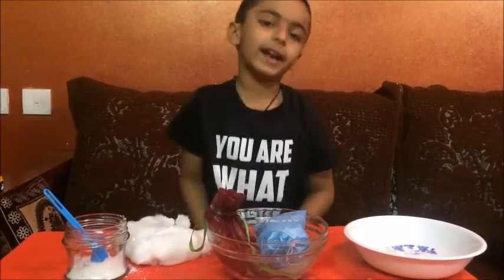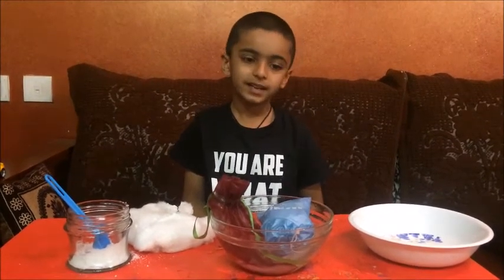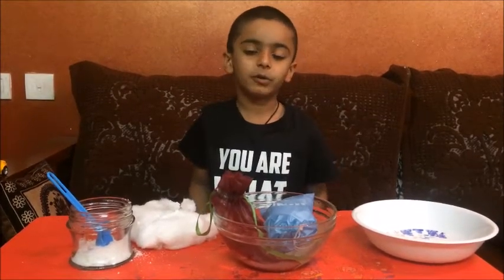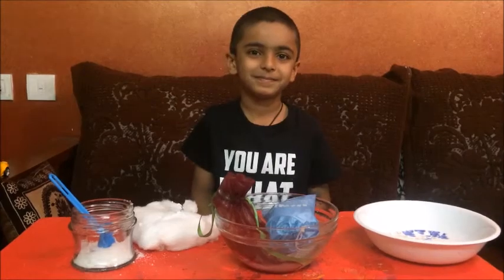Like it! And thanks for seeing the video. If you want to make the experiment, please make it in your house. Thank you!